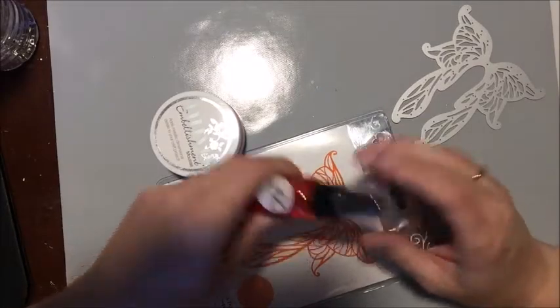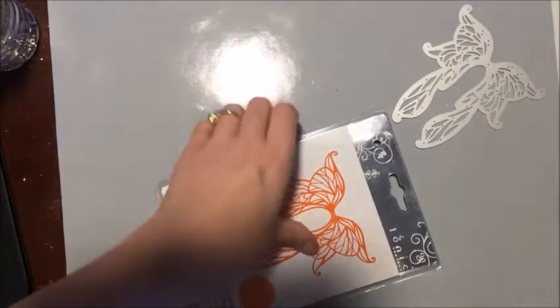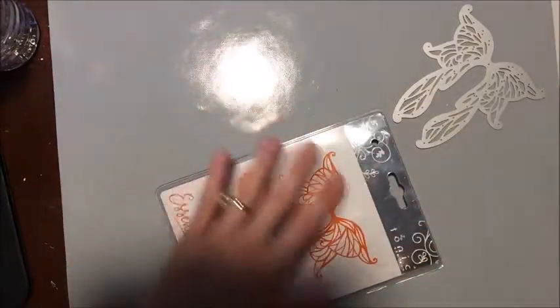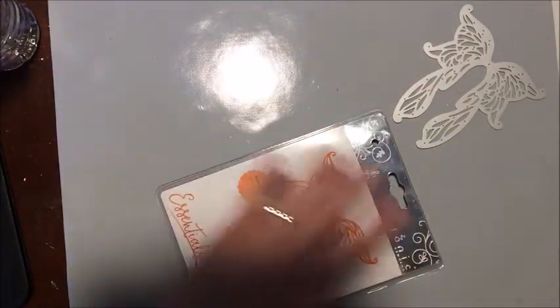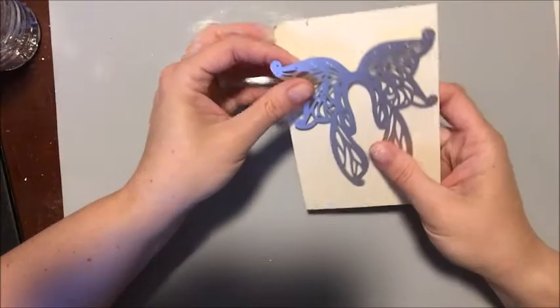I'm also going to be using the Embellishment Mousse and the Tattered Angels Be Mine Glimmer Mist. So the first thing I need to do — and I'm sorry about the glare right now — I'm actually going to need this mat for when I mist, so that's what's happening. The first thing I need to do is cut my die.